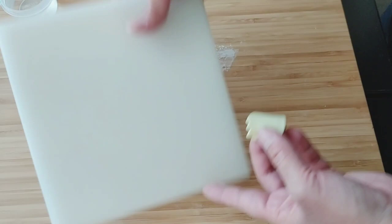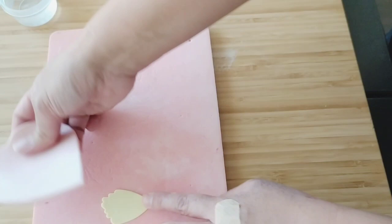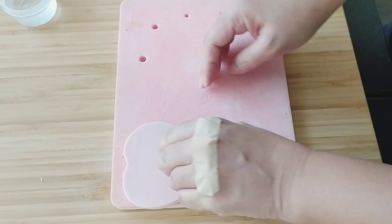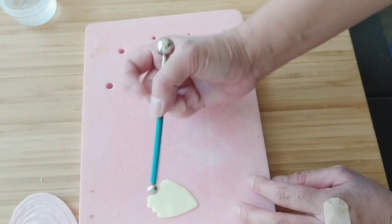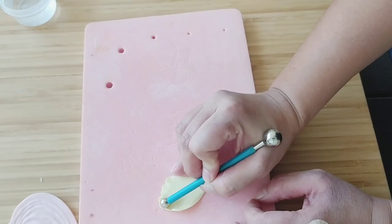Put them down like that. This is a veiner — if you don't have a veiner, no problem, I'll show you another method. Press right at the center of the veiner — align it at the center and press. Then turn it and with a ball tool just soften the edges slightly, and the sides. Then cup it — take your ball tool at the base and roll it.